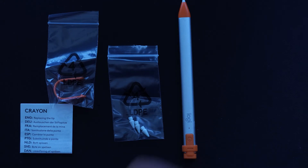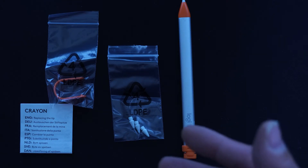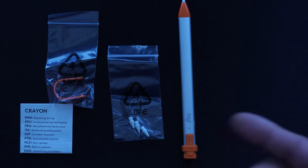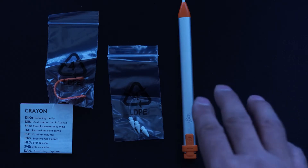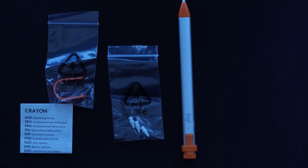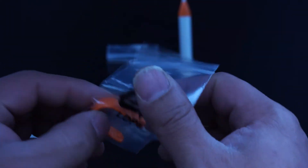I'll drop a link in the description as to why I favor this pen over all the Apple stylus pens. Eventually, if Apple comes up with a newer version that's not so cumbersome and expensive, I'll consider reviewing that one versus this. But until then, I'm always going to stick with this pen. Now, as you can see, I have the tools we're going to need to replace the tip of the Logitech pen.